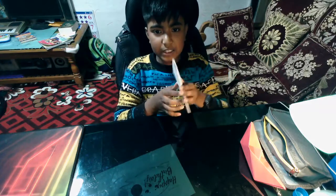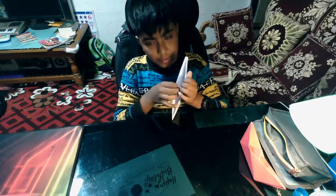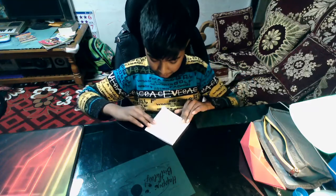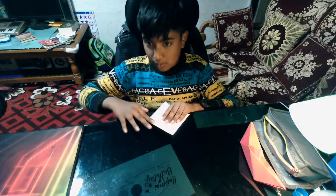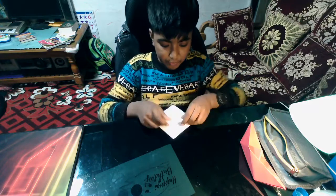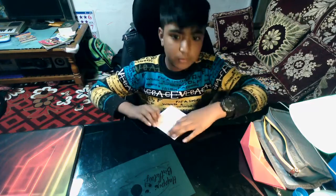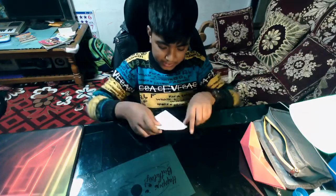Now take the other side which has this sort of opening in it. Take this side and pull it to make it like this, then make it go down to form this shape. Once you are done with this, take this side and fold it above again. Do this for both of the sides, not just one side.